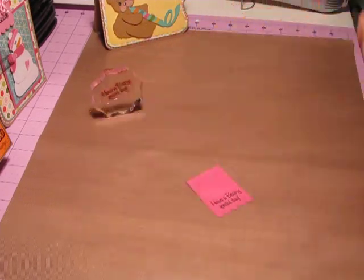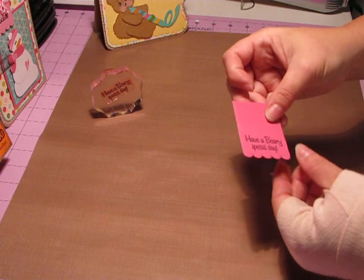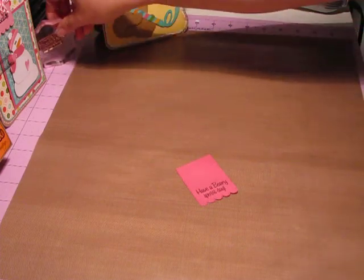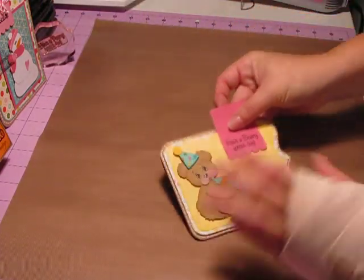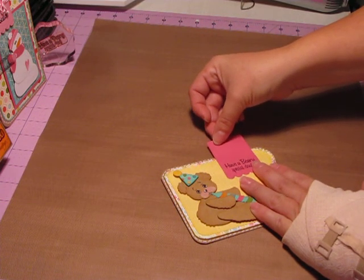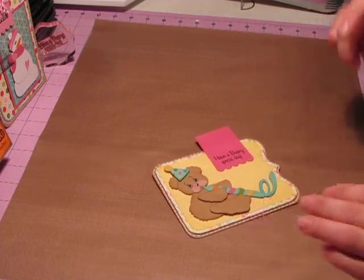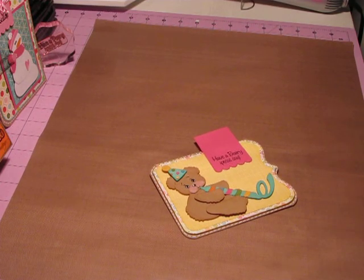That's all I'm going to do. It makes those dies much more versatile when you're able to use them and make different size tags with them. Probably what I'll do next is measure how far down I want this to be — probably like that. I'll probably put some twine or something up on the top, and then cut that out and attach it. So anyway, that's my tip for today. Thanks for watching. Bye.